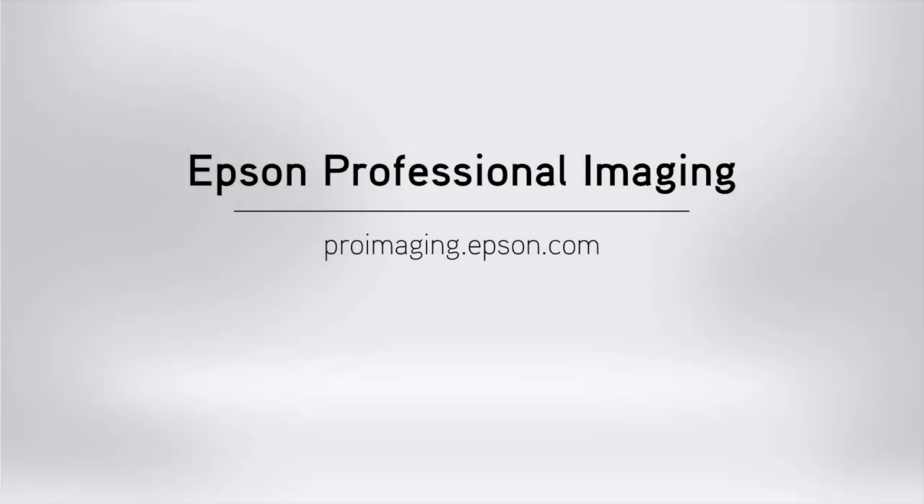To see related videos and learn more about our S-Series printers, please visit proimaging.epson.com.